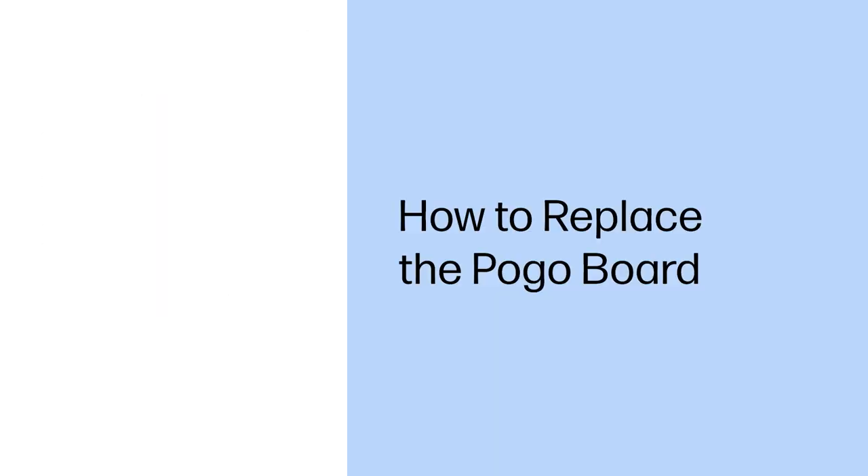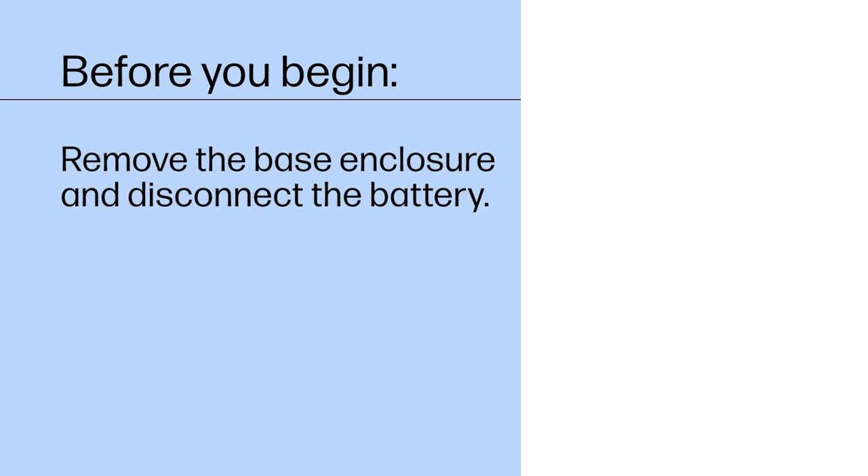How to Replace the Pogo Board. Before you begin, remove the base enclosure and disconnect the battery.